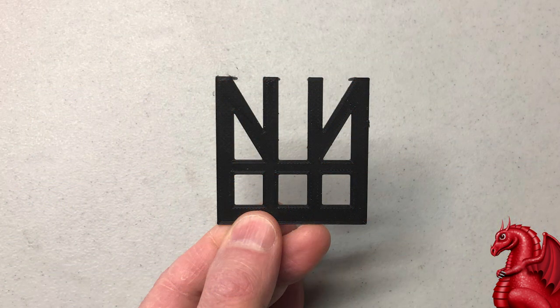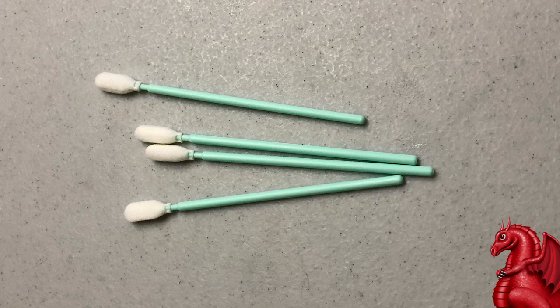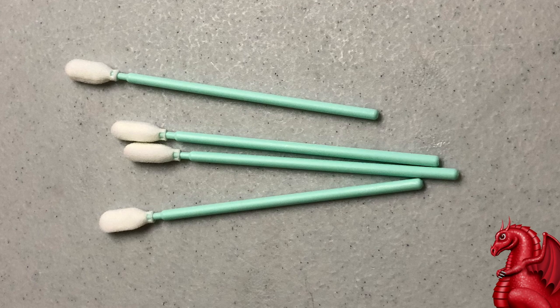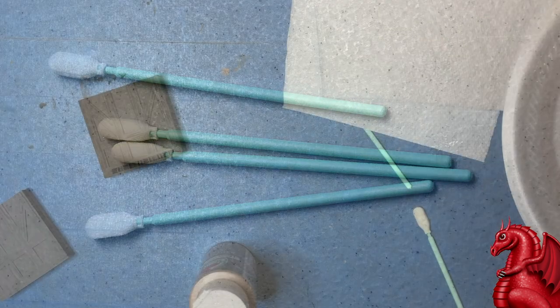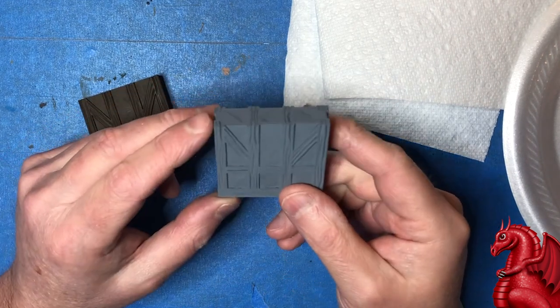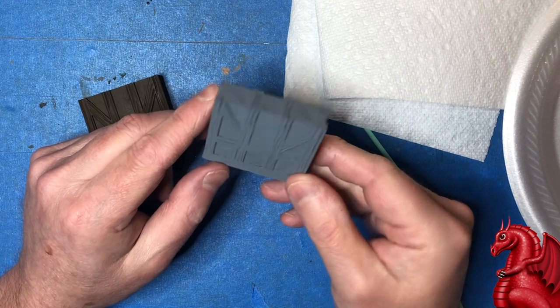So I hit on the idea of creating a 3D printable airbrush stencil, and that's what you're looking at here. It just prints with standard PLA, it's very thin so it's flexible. You're going to hand paint the first part of the wall, then airbrush the lighter stucco in. The only extra thing you'll need aside from standard paints is these makeup sponges — I buy these on Amazon and I'll link them in the video description. They're really handy for painting things like this.